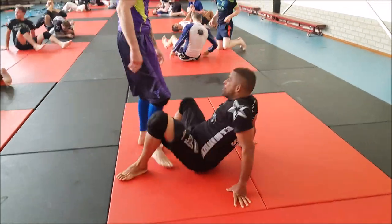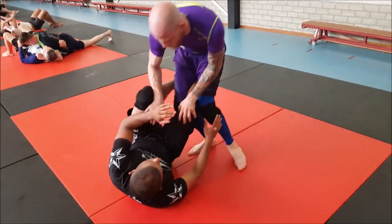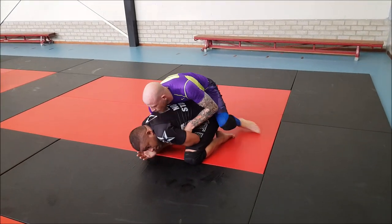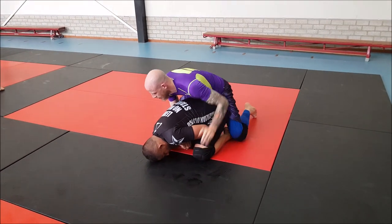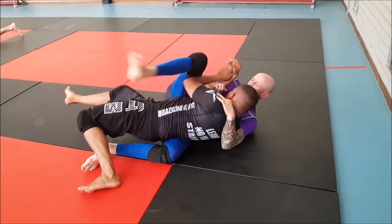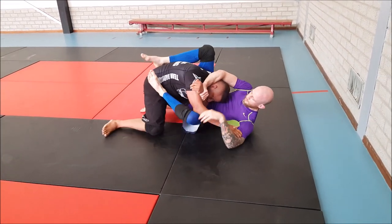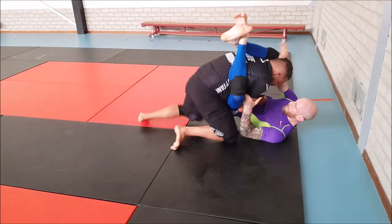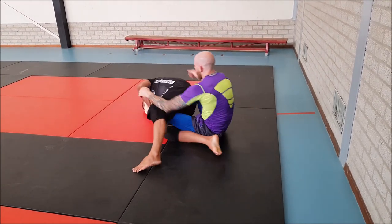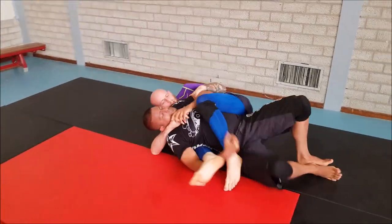We start from a De La Riva position. Joost controls the foot, moves forward, does a knee cut - a pretty fast pass with a really nice transition going to turtle position. His body position was much lower than in the previous round with Sebastian, so Joost was in control, able to keep the dominant position. Foot on the hip so Alessandro cannot move forward, controlling the head, controlling the posture. Alessandro goes for the foot but Joost is controlling his arm, so he'll probably catch the back - yes.